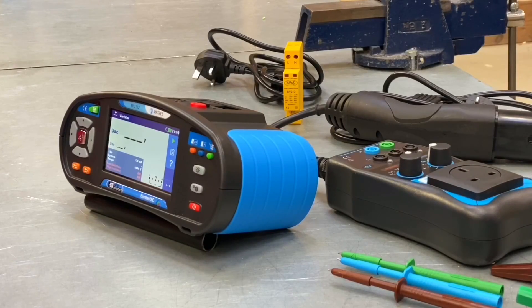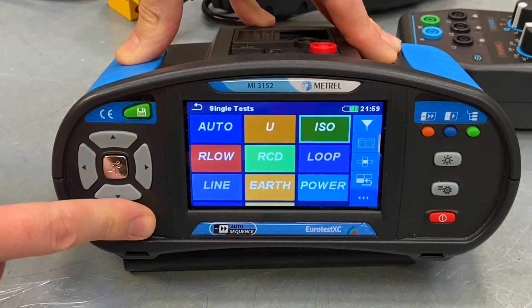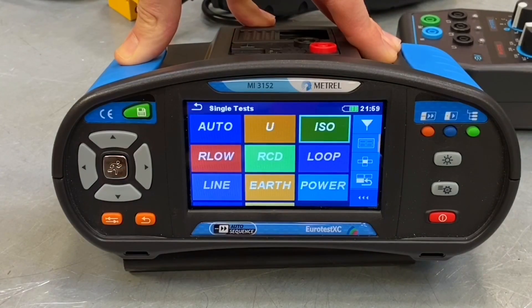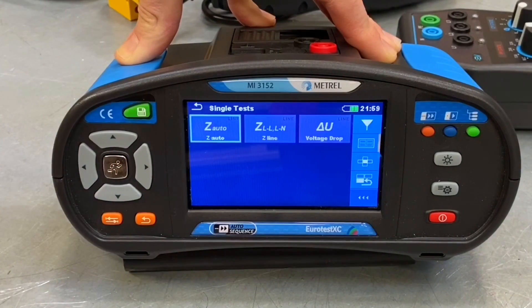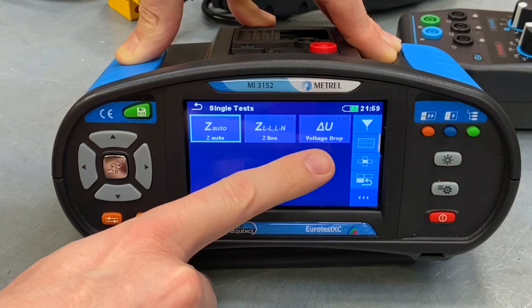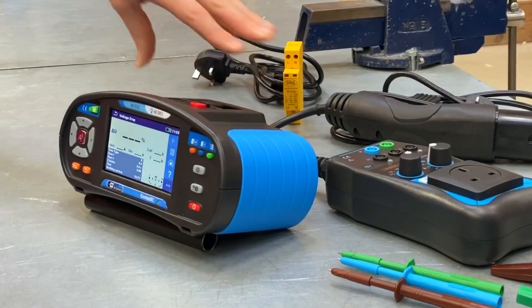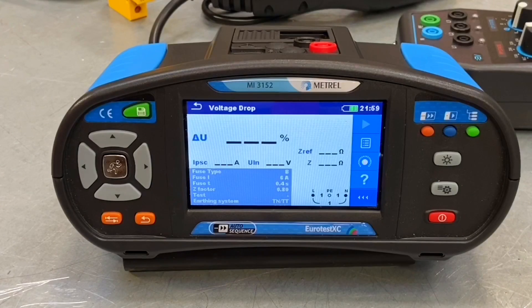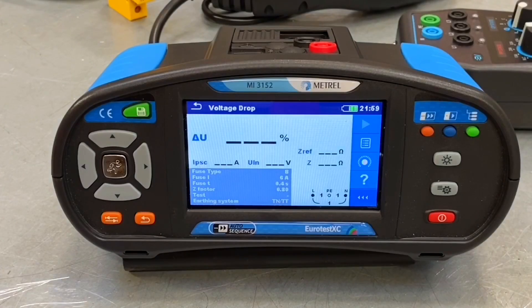Number three in our top 10: staying in the single tests menu, if we go into the line option we can see numerous impedance tests, but we've also got a voltage drop test. This is a very clever test — you take a voltage reading at the start of the circuit at the origin, then take a voltage reading at the end of the circuit, and the MI3152 will tell you what the volt drop on that circuit is and whether it's acceptable or not.